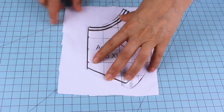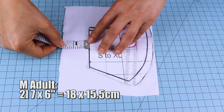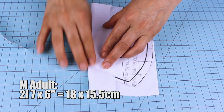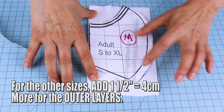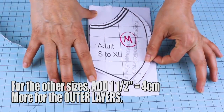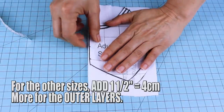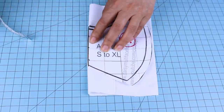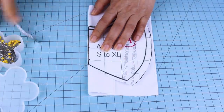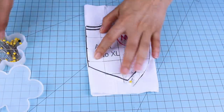Now we're going to start cutting the fabric. As mentioned, we're sewing a medium size adult. We can cut them one by one, two by two, or all layers at the same time. I'm going to cut them two by two. I'll place the pattern on top, fold on the left side by one and a half inches or four centimeters, secure it with pins, and cut. Make sure you don't cut on the folded area.